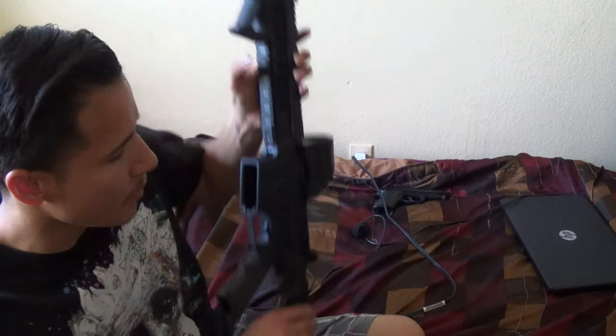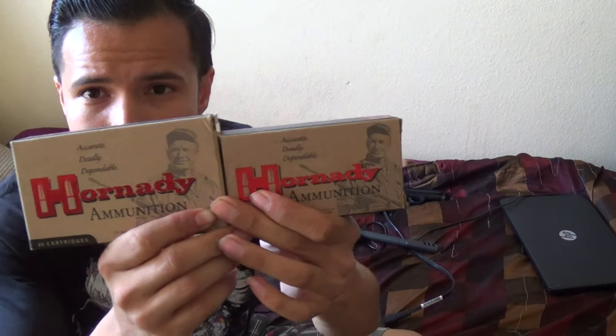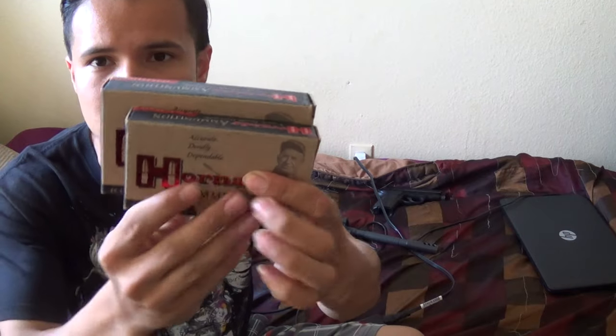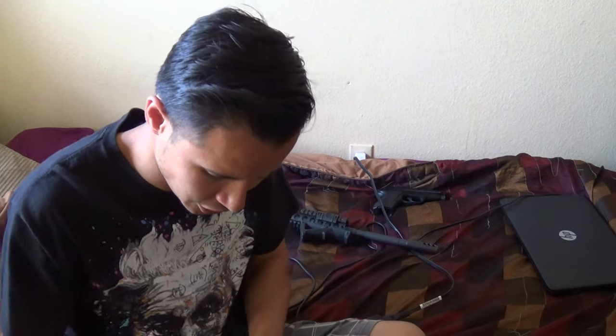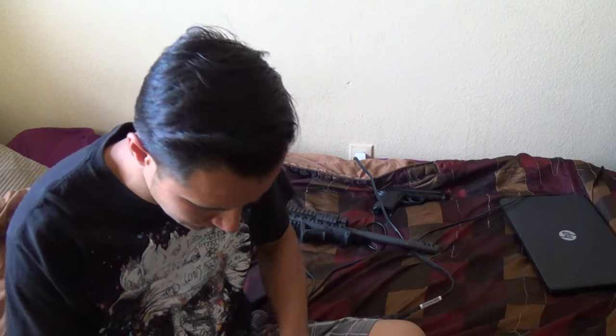I'll put some images below of VMAX 223 loads and some ballistics showing what it does to coyotes, then compare it to the 6.8 VMAX — the same round just chambered in different calibers. You can get an idea just by looking at the size of the box. Let me take one of these out here and show you guys — this is a 223 right here.